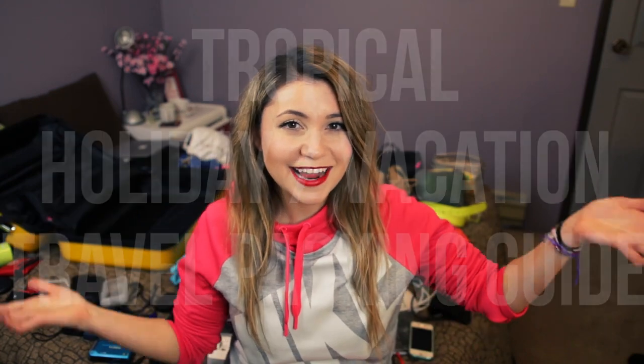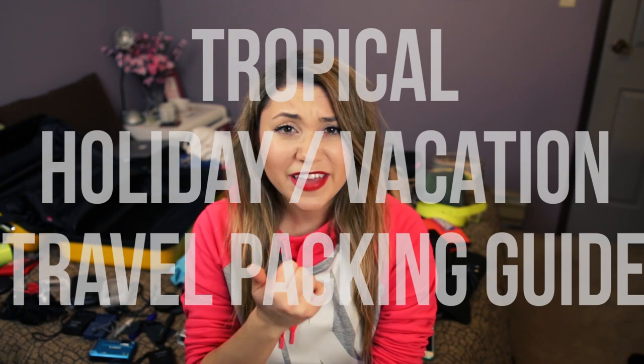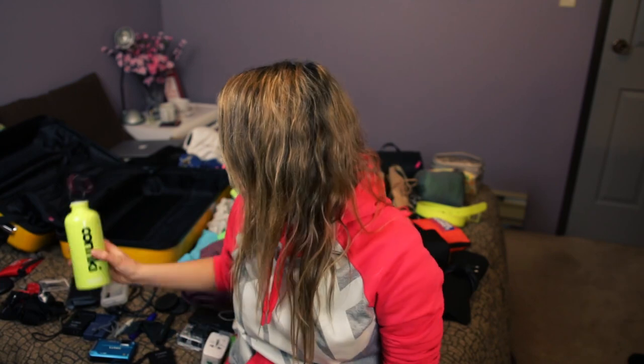Hi guys and welcome to my travel packing guide, specifically for vacations, holidays, and any duration of travel that's between one to two weeks, and the weather is going to be specifically hot or tropical. In the next two days I'm going to be heading down to Thailand with Contiki holidays. I will be doing a week-long trip around Thailand and the Thai islands, and then right after I will be heading to Australia. I'll leave all the information down below. Now I will warn you this will be a lengthy video because I want to give you guys as much information as possible to better help you with your packing. Let's get started!